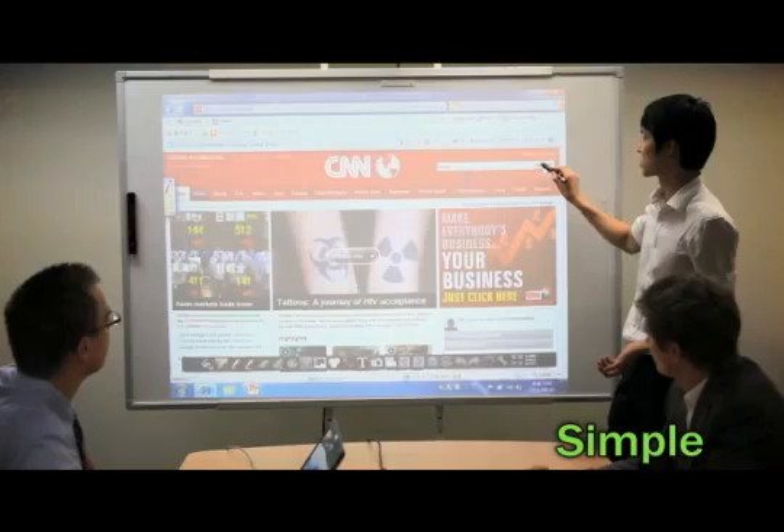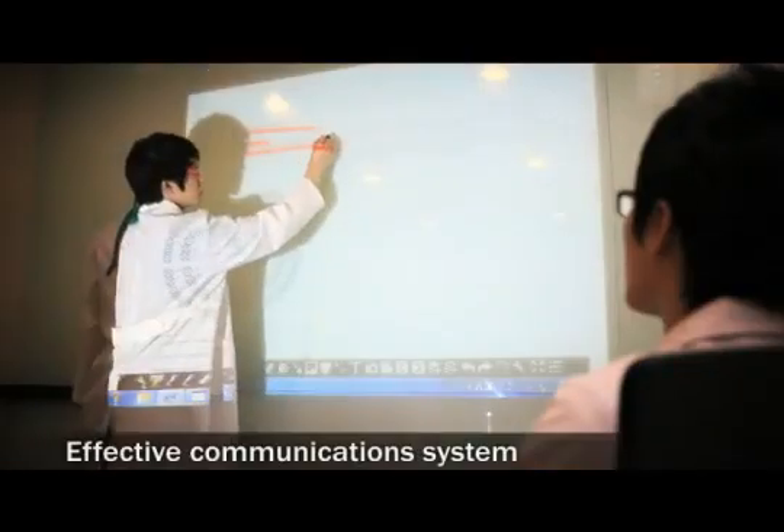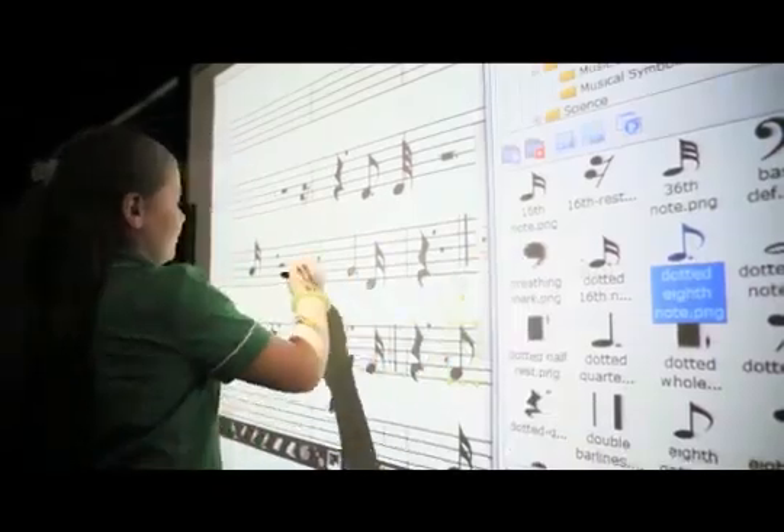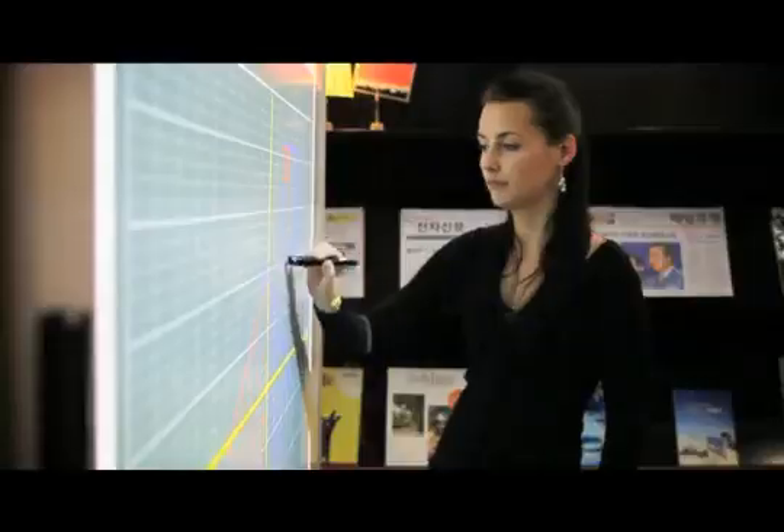The U-Board is the easiest, the simplest, and the most effective digital portable communication system for engaged lessons, focused meetings, and better business presentations.